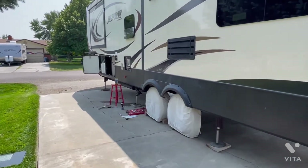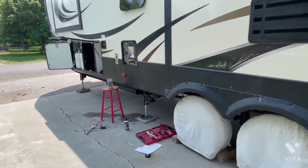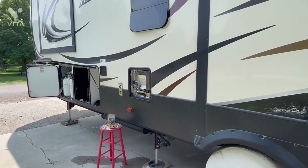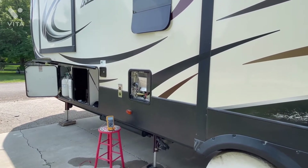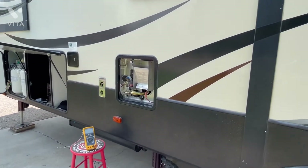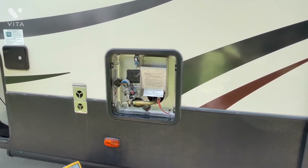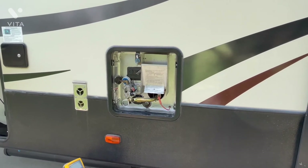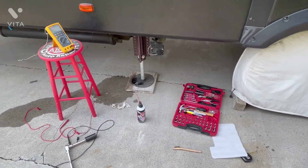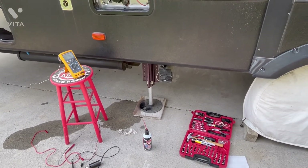If I wasn't filming, I could do all of what you just saw in about 40 minutes or less. That wraps it up on the Suburban SW12 DEL electric and propane water heater for those with the older Alpines. For those with the newer on-demand water heater, you're on your own with that one — it's a nice system, but I like the older system: easy to work on and suits us well. Good day from Idaho — we'll catch you another day.